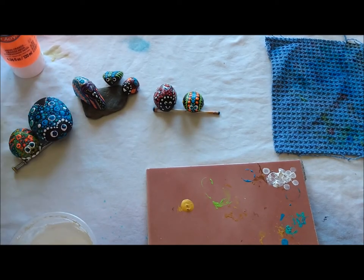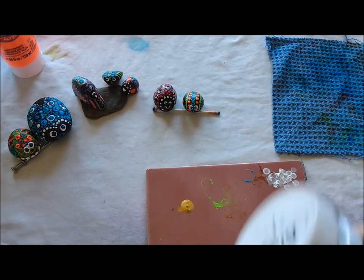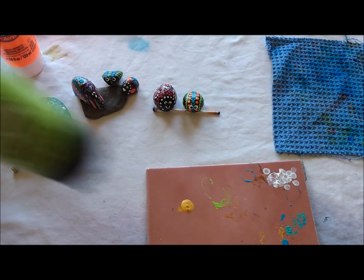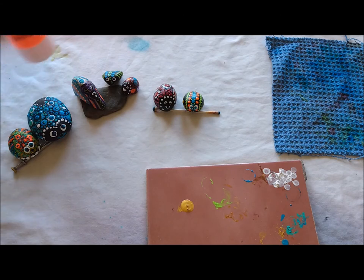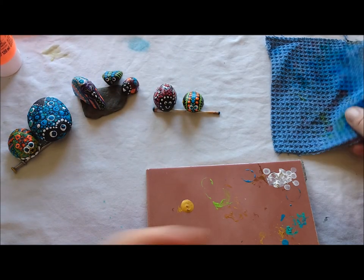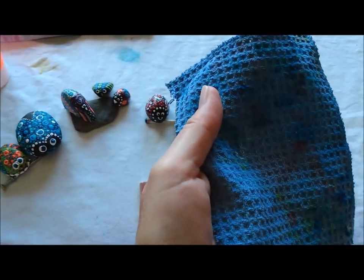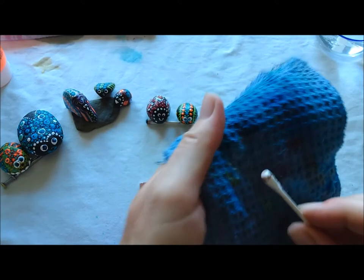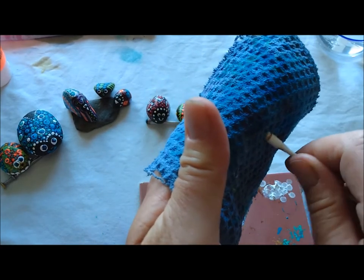The other thing you're going to need of course is paints. The first paint you're going to need is black, because we're going to paint the whole top of the stone black first and wait for it to dry, then we'll add our dots. You'll probably need some white, and use whatever colors you like — I like brilliant yellow-green, turquoise, and neon orange. You don't really need a glass of water since you can't put q-tips and toothpicks in water, so get an old cloth and wet it. Every time you dip your tool into another color, wipe the color off on the wet cloth, twisting it to get the color off before dipping into the next color.